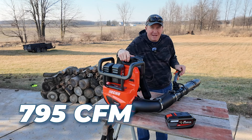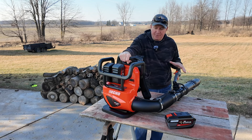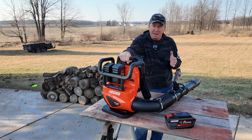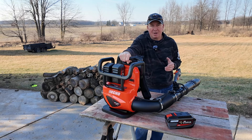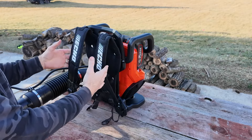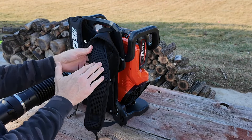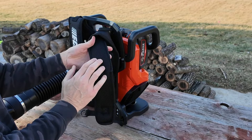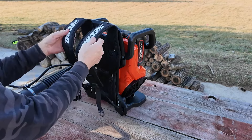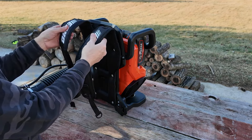This is rated at 795 CFM and 25 Newtons. So this is going to be really good for your daily leaf cleanups in the fall and the real heavy leaf cleanups — though you may want to consider going to gas if you really want that ultimate power for wet leaves especially. Things that are important to me with a backpack blower: having nice padded shoulder straps. This looks really nice — I like that nylon mesh, it looks breathable. And then you have a chest strap in case these slide off.